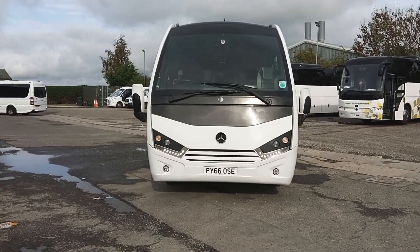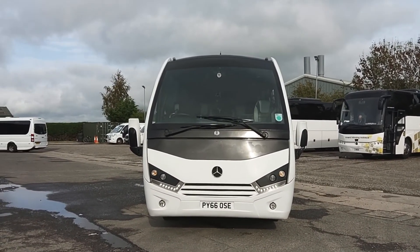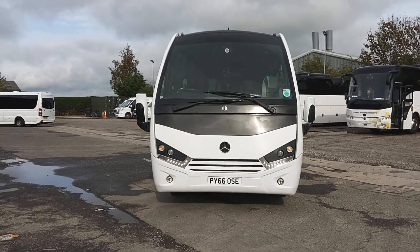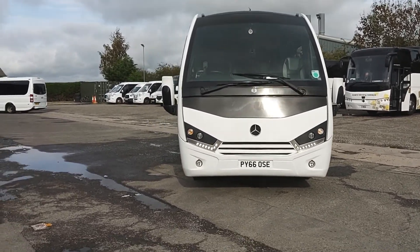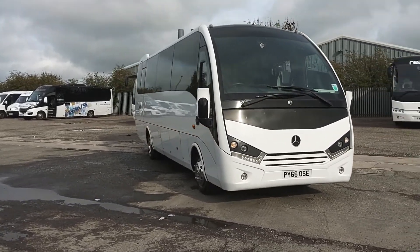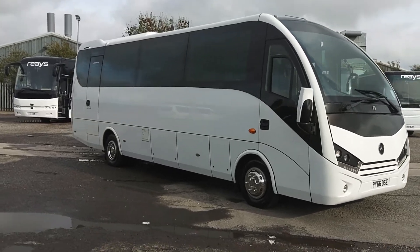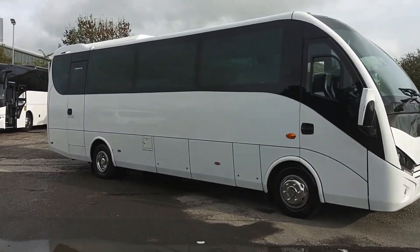Here we have a 2016 on a 66 registration Mercedes-Benz Atego Unvi Voyager GT 33-seat midi coach. We're offering this vehicle for sale on behalf of Rears Coaches up in Cumbria, and very, very straight shears too.